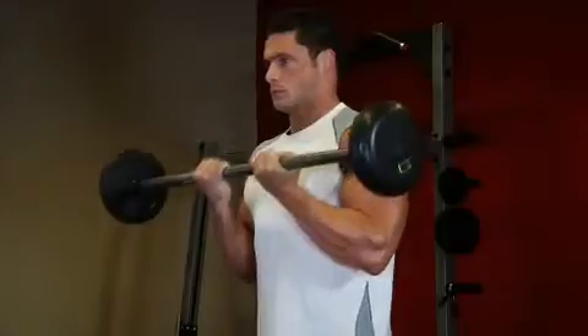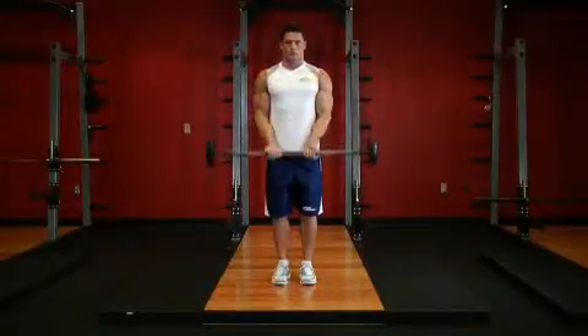Once you reach the top contracted position, inhale and slowly lower the weight back to the starting position.